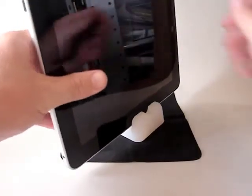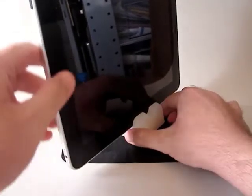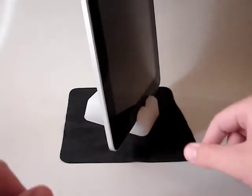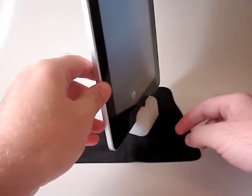Your iPad just slots into the groove like so, or in portrait mode like so, and it still has a handy little cutout to use the home button.